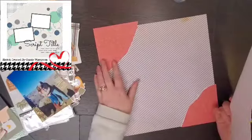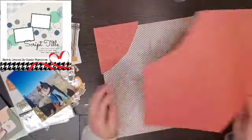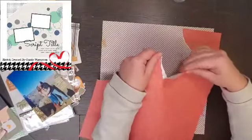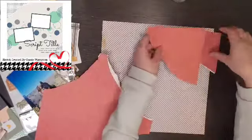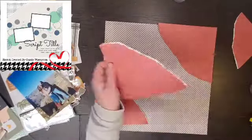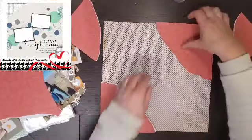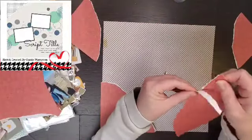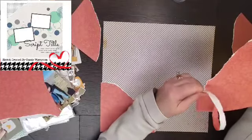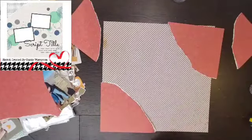I decided that I want this color to be my corners, my torn areas, and after I tore them I realized that I wanted them bigger. So I just tore the other corners off. Of course I didn't tear them where you could see the white showing, so I had to go back and just tear this one a little bit.